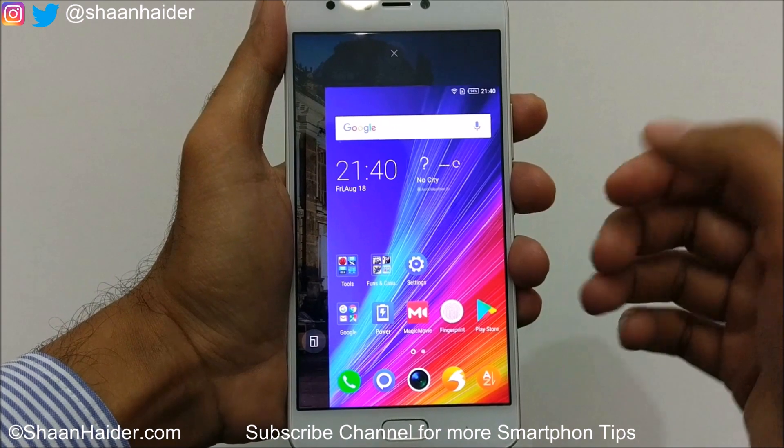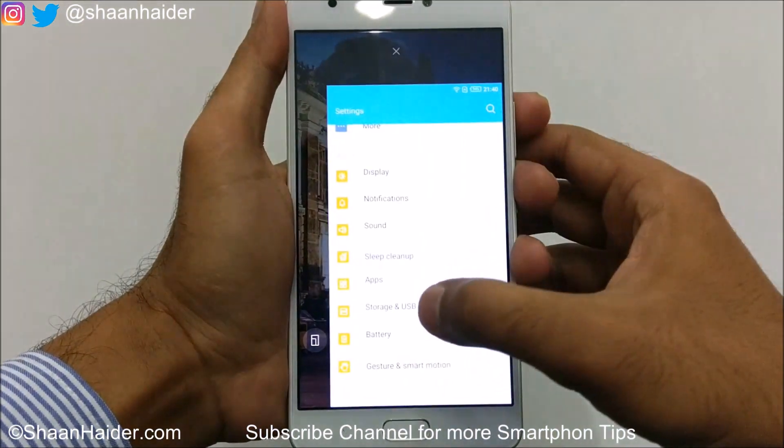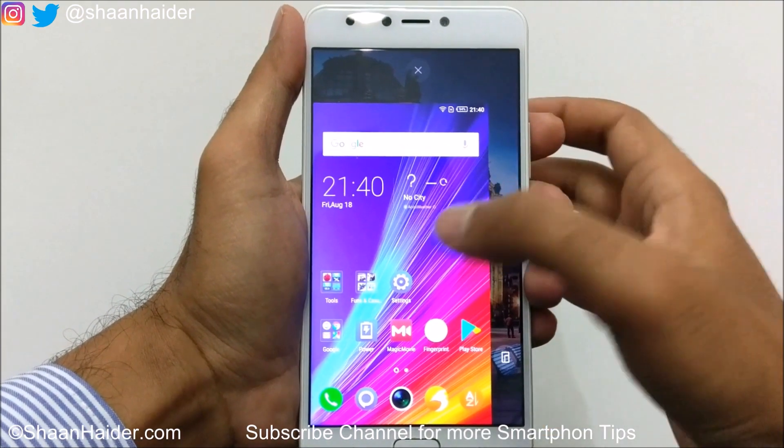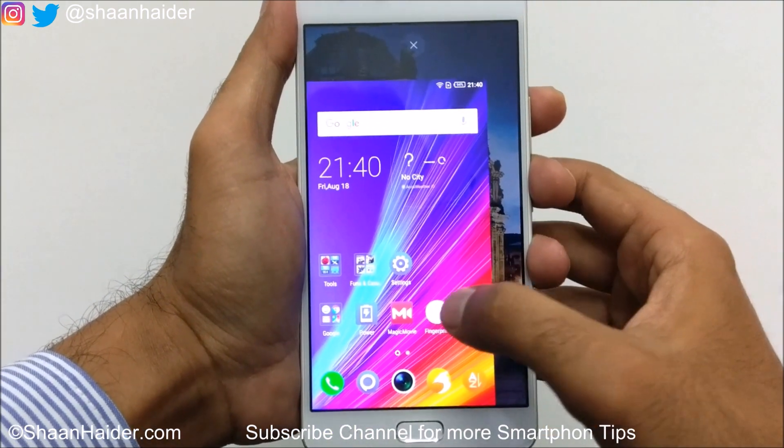You can go back to the home screen and do whatever you would like to do. Everything will be on this part of the screen, and you can just move it left or right depending on your choice.